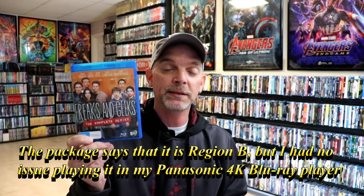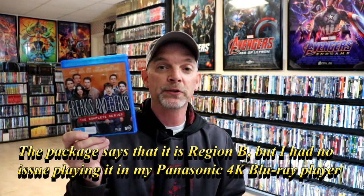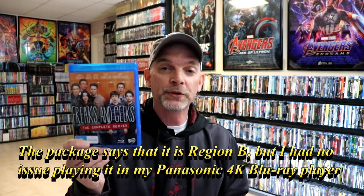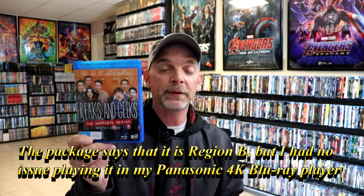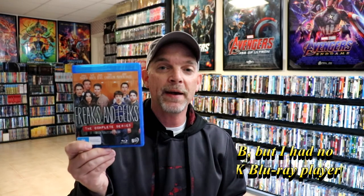It does have a great cult following. If you've never seen Freaks and Geeks, this is a good way of being able to see the whole collection. Now be mindful that this is region B locked, so you must have a player that can play region B discs or have a region free disc player. I do have a link below for the region free disc player that I use, and I would definitely recommend you check that out if you're interested in having these discs from overseas.